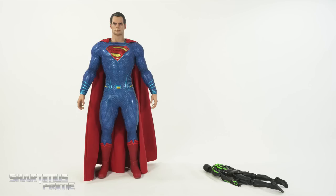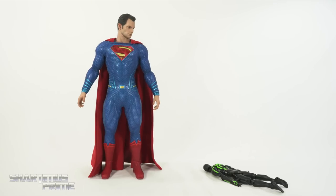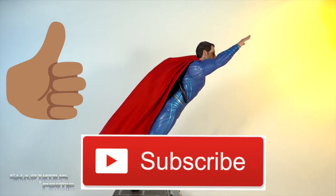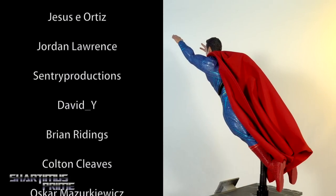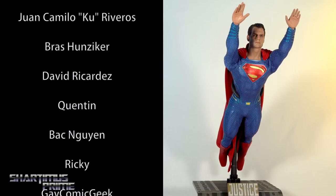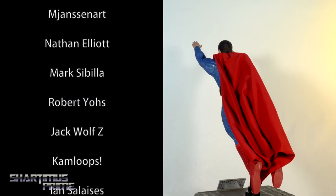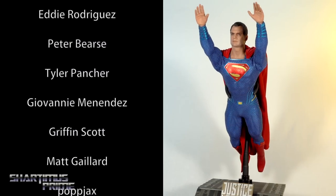I hope you guys liked this video — if you did please hit that like button, and if you're new here hit that subscribe button as well as the notification bell. A big thank you to all these people who support this content and help make these videos keep coming to the channel. At the price point of around 300 bucks, I'm going to give this Justice League Superman figure my rating.